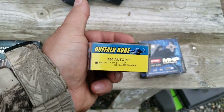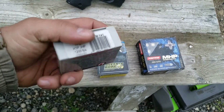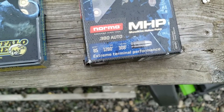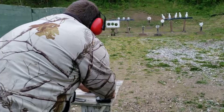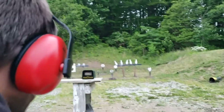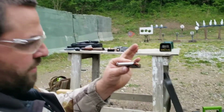These are 90 grain at 1200 feet per second, which is 288 foot-pounds of energy. Since these are also 1200 feet per second with a 90 grain bullet, that equals the same 288. And then of course these are advertising 308 foot-pounds — if you get 1280 feet per second out of velocity.